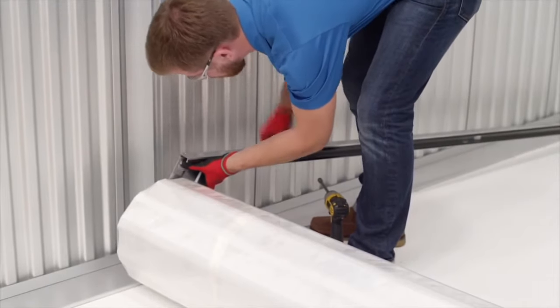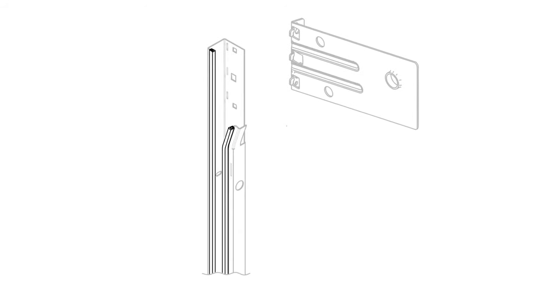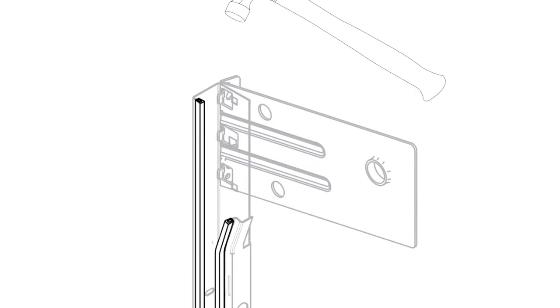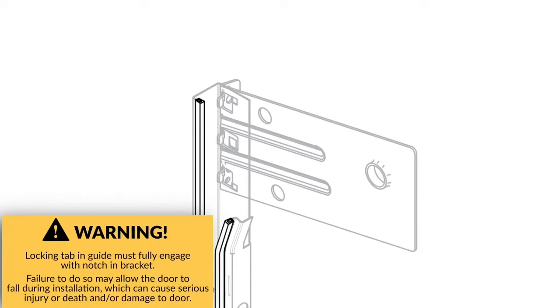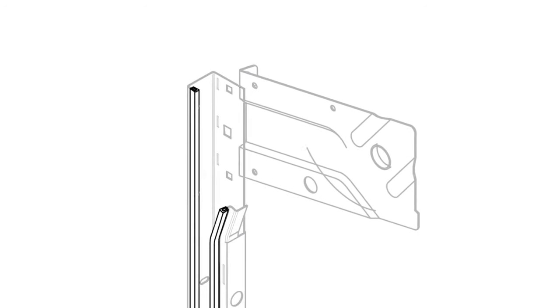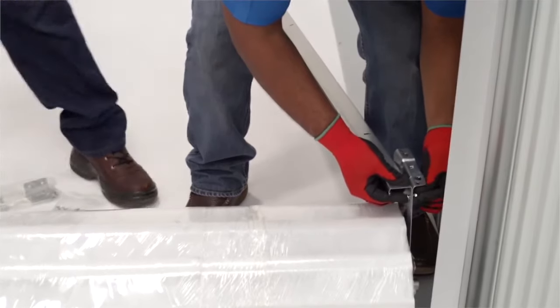Align the top end of the guide with the bracket. Depending on the size of your door, you will have a bracket with locking tabs or bolt-on brackets. For brackets with locking tabs, insert the bracket tabs into the guide slots. Striking the bracket with a hammer will ensure full engagement of the tabs into the guides. Check the tabs to be sure the bracket is locked into place — this will need to be done for both the left and right sides. For bolt-on brackets, align the guide hole and the bracket hole, insert a ¼ inch by ½ inch carriage bolt through the guide and bracket, then screw on two whiz nuts per bracket. This will need to be done for both the left and right sides.